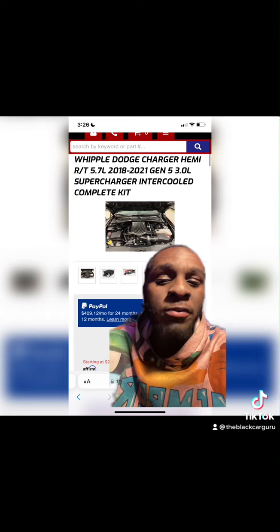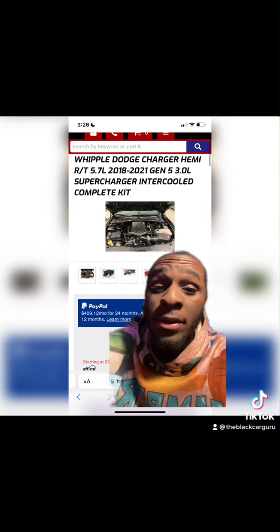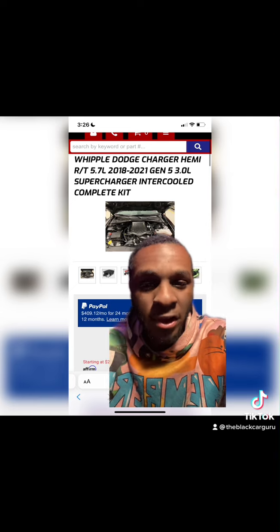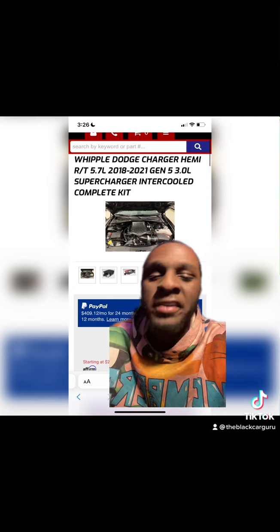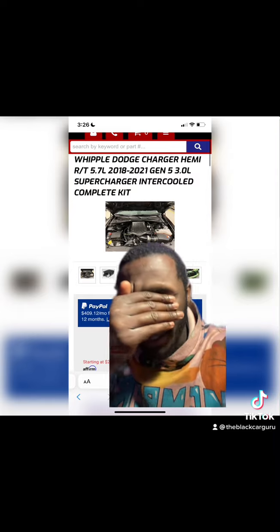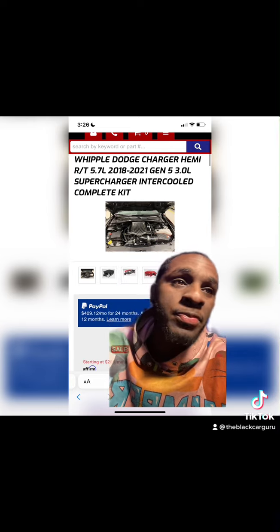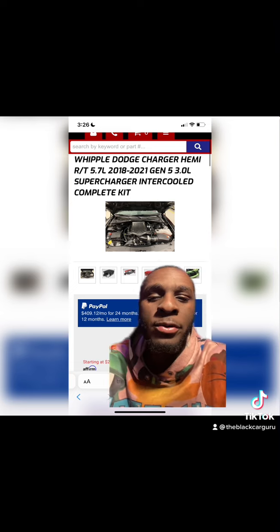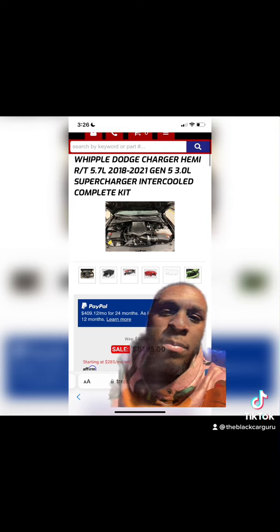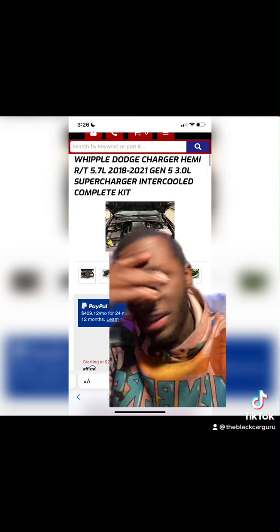You can do a Whipple like everybody else, but these Whipples and superchargers in general are getting out of hand. Best option if you're on a budget and know somebody that can build a turbo kit — go with a nice 62 to 68 millimeter turbo, no bigger than 68. Make a turbo kit and you probably come out at $3,500 to $4,000 depending on who you go to.